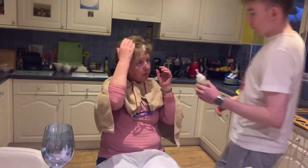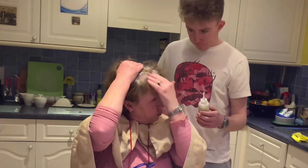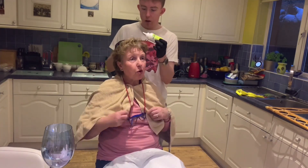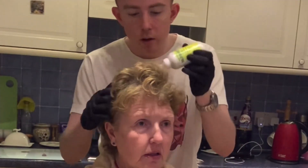You have to make sure you get all the roots, Tim. You really need to focus on this. I am focusing. So I'm just getting on the white bits — go right through my hair, don't be afraid of using it. I'm not afraid.